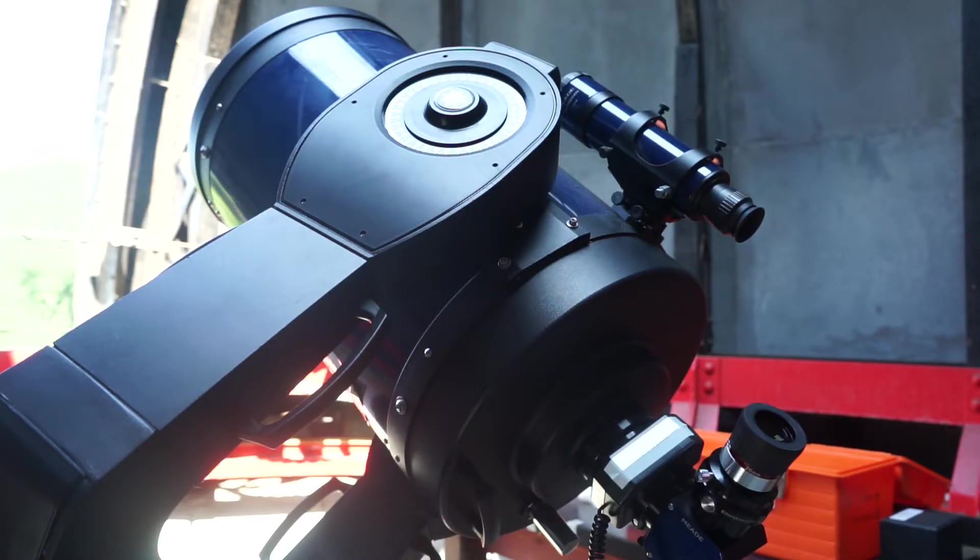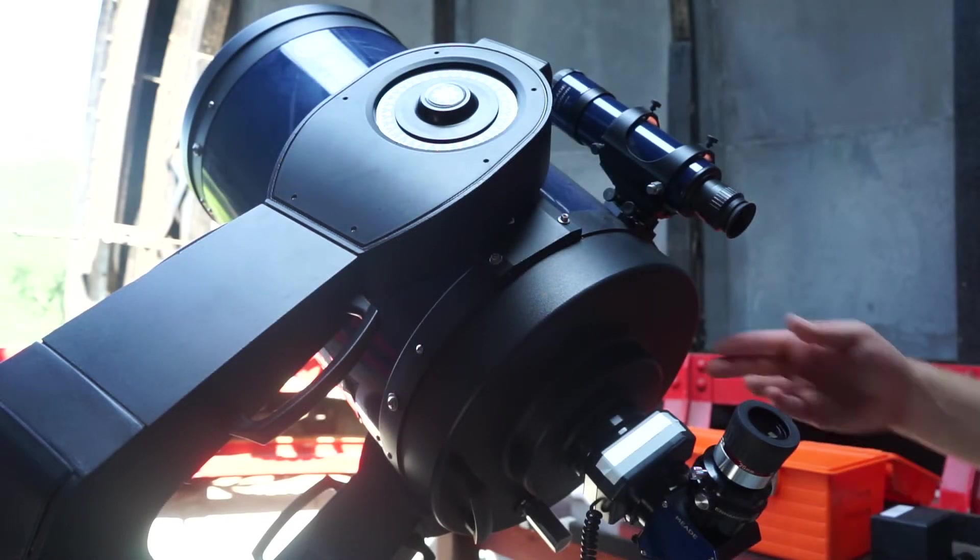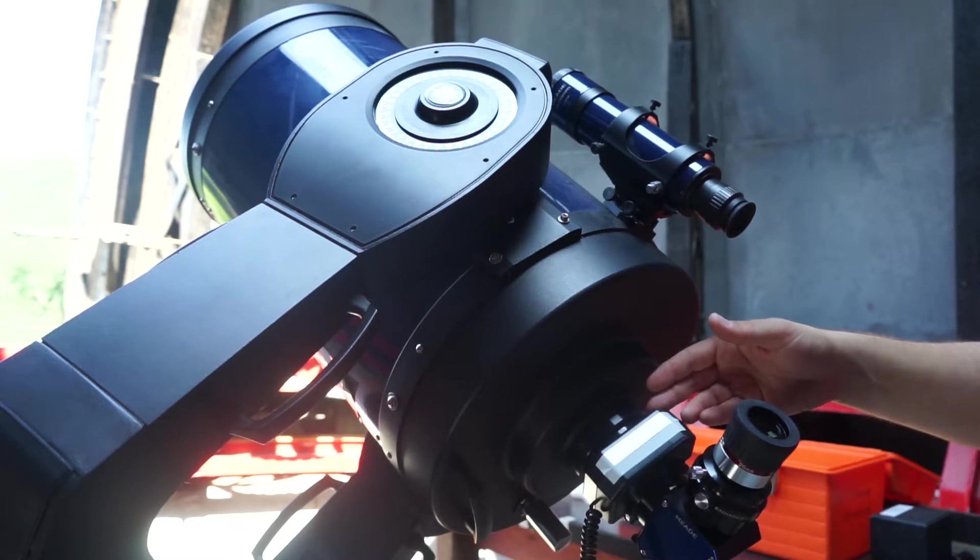Now we need to focus the telescope. Focusing is the process of moving the mirrors and lenses inside to the correct separation so that you can see sharp images. When you look through an unfocused telescope, stars might look blurry or in extreme cases like doughnuts. There are two ways to focus the 12-inch: using the micro focuser or the coarse focuser.